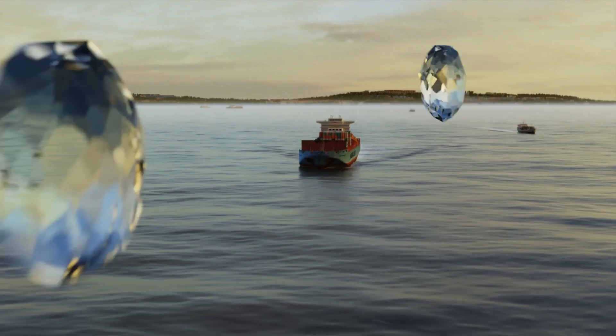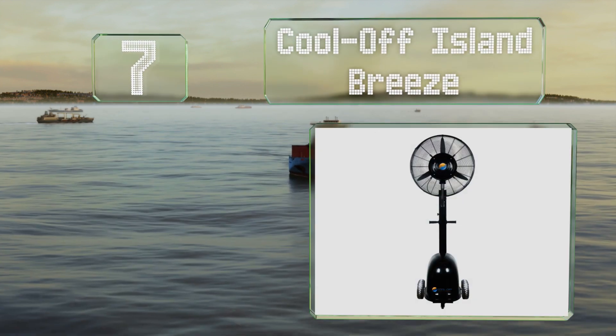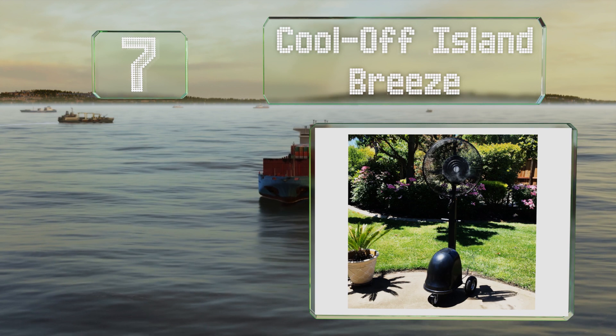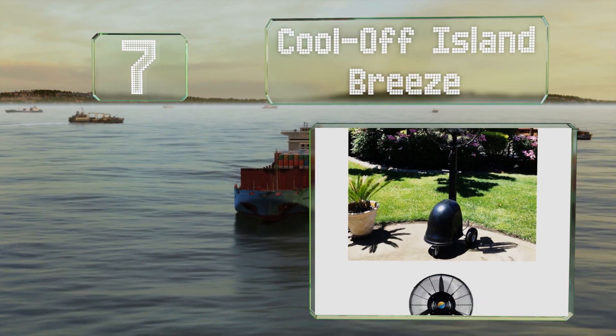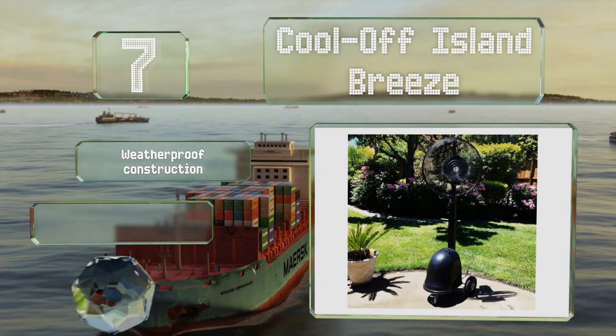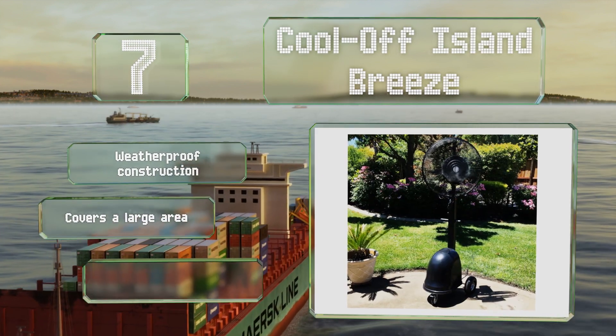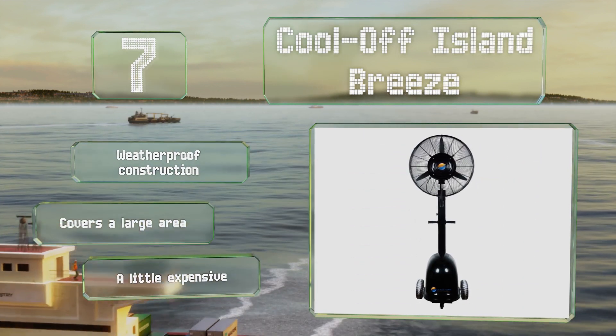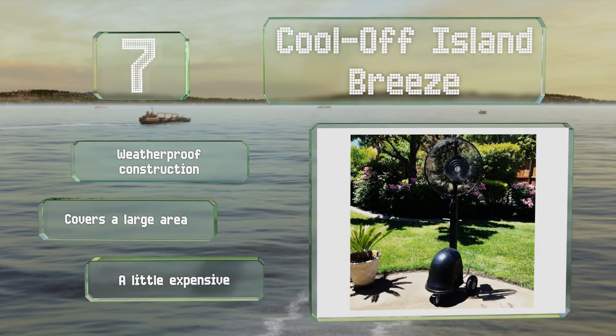At number 7, the Cool Off Island Breeze has a 12-gallon reservoir, which comes in handy if you need to keep guests comfortable outdoors. It stands 78 inches high and boasts a whisper-quad motor. Wheels and brakes provide both convenient mobility and stability. It's a weatherproof construction that covers a large area, but it is a little expensive.